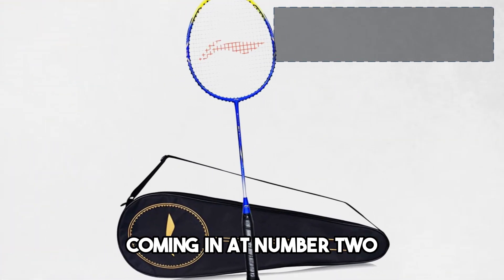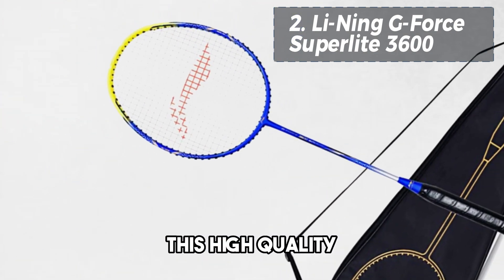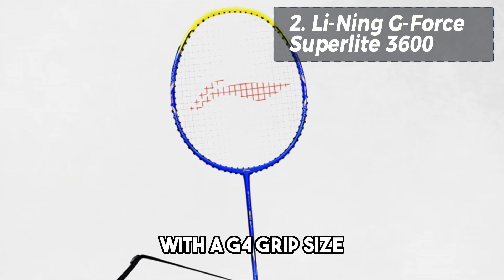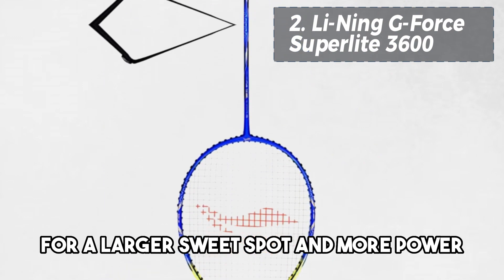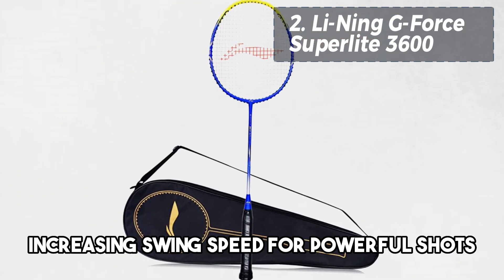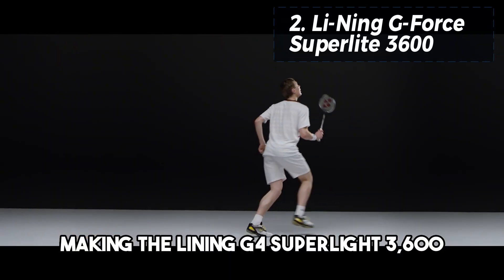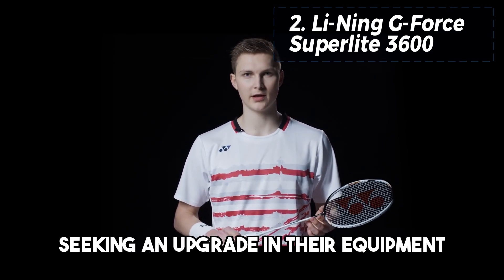Coming in at number 2, we have the Lining G4 Superlite 3600. This high-quality badminton racket is designed for intermediate players and offers impressive power and speed. Weighing 78 grams with a G4 grip size, it features an isometric head shape for a larger sweet spot and more power. Its aerodynamic design helps to reduce air resistance, increasing swing speed for powerful shots. The built-in T-joint adds reinforcement and extra strength, making the Lining G4 Superlite 3600 a fantastic option for intermediate players seeking an upgrade in their equipment.